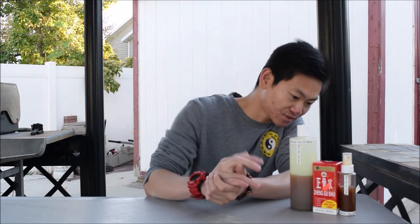For Zheng Gu Shui, let me read the label purposes for you. You can find this online or in any Asian store or Asian pharmacy. One important note: you should NOT apply Dit Da Jow or Zheng Gu Shui on an open wound or cut — that's a no-no, as it may damage your skin. According to the label, it can be applied for simple backache, arthritis, strains, sprains, bruises, and sore muscles — many types of injuries.